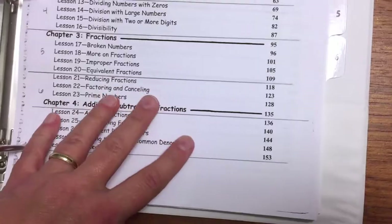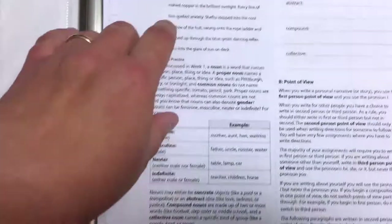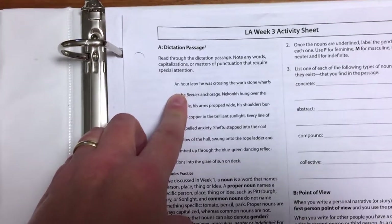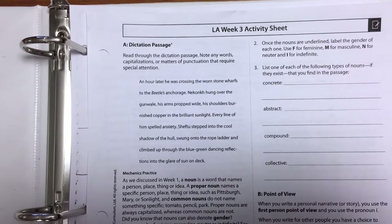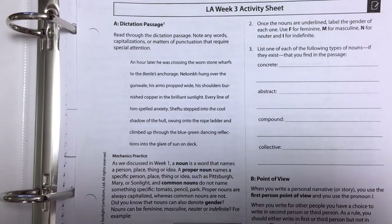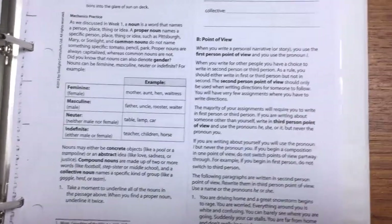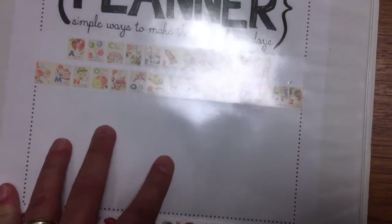This is one of the worksheets for language arts. Every week has a dictation passage — the first day of the week he looks at it, I read it to him, he reads it, he looks for words that might be trouble to spell, special punctuation, and all that. On Friday he will have that read to him and he will write it for me. Then they go into mechanics and there will be writing assignments. So that's Sunlight for history, geography, and language arts.